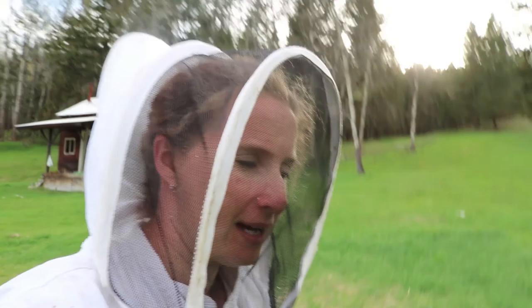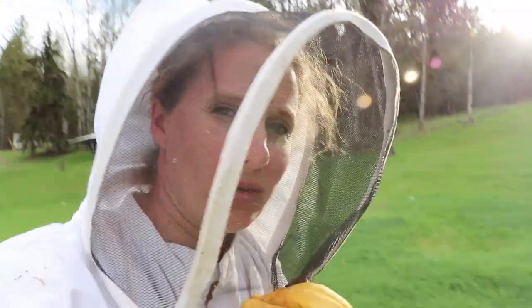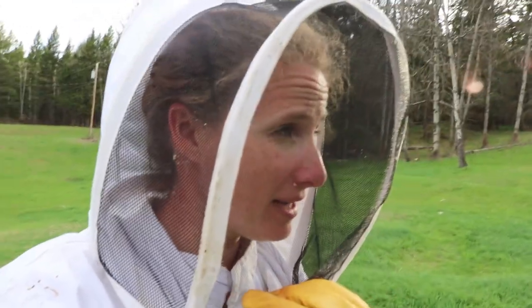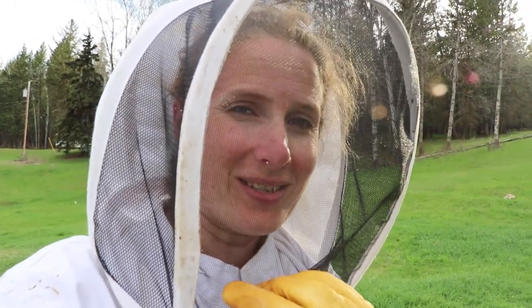It's a couple of hours after I was in the hive earlier today and I'm just going up to check that box. You'll remember I mentioned the box would be all cleaned off with no bees left on it, so let's go check my theory. I'm also curious to see if they're using the right entrance.